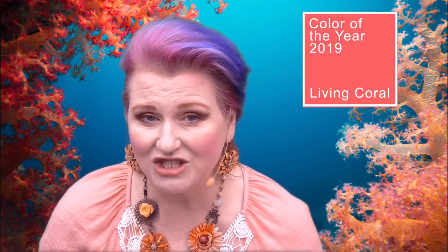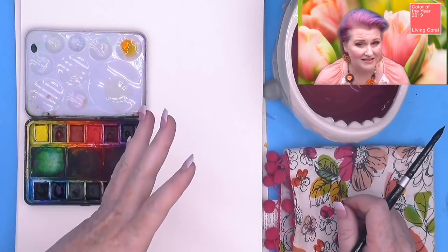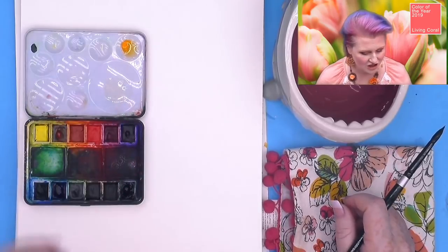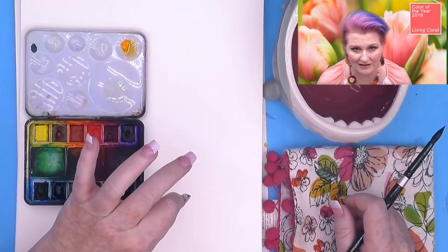So get your watercolors, get your brush, get your paper, come back and meet me right now — we're going to paint this. I'm so excited to show you how you can mix this color with watercolor. We're going to jump right into it. It's going to be so much easier than you probably think it is.